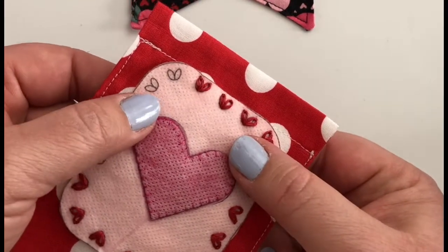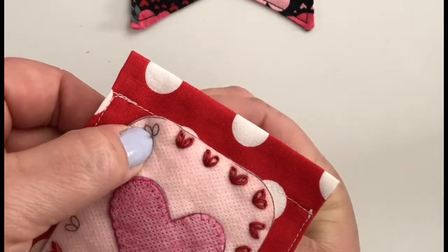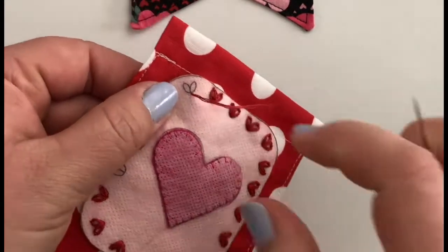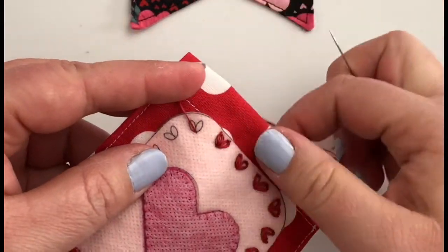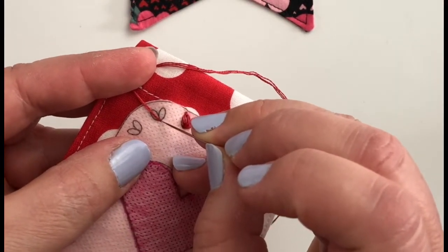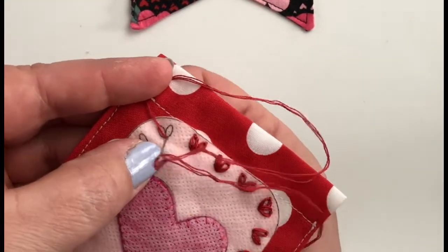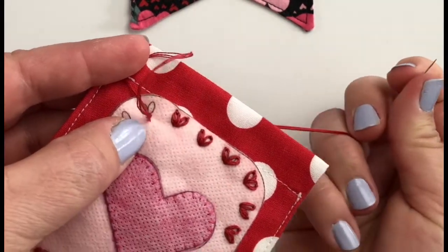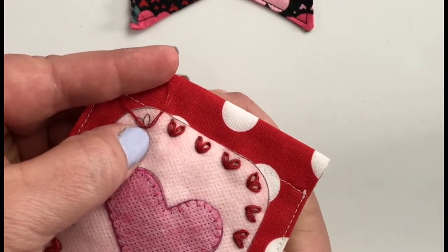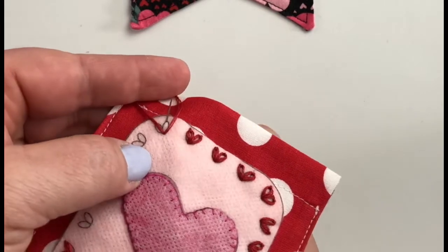To begin our lazy daisy stitch, we are going to come up through the base of where the pointy end of our stitch will be and pull it all the way up. I'm going to hold my floss out of the way with my hand, then come right back down into the same spot we came up from at the point of our petal, pulling some floss through to create a loop. Then I bring my needle back up through the top of where my petal is going to be, right at the very top of the petal shape.